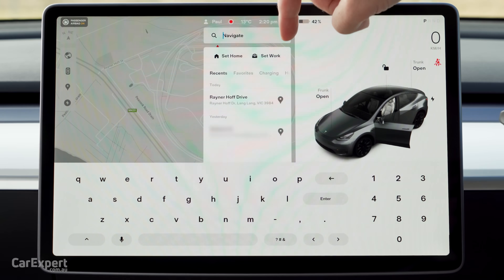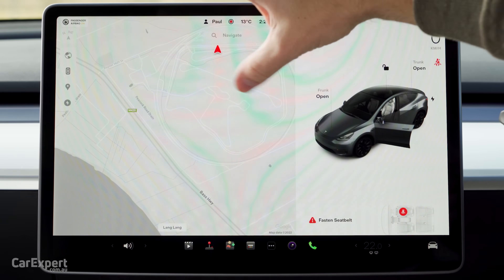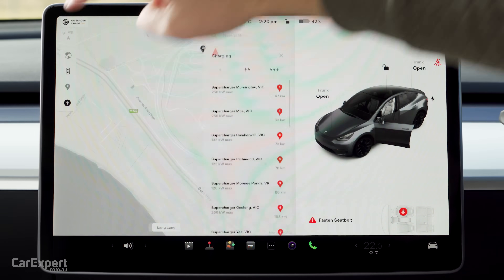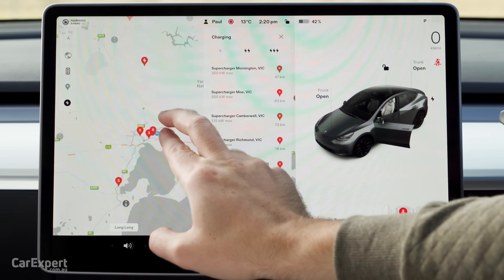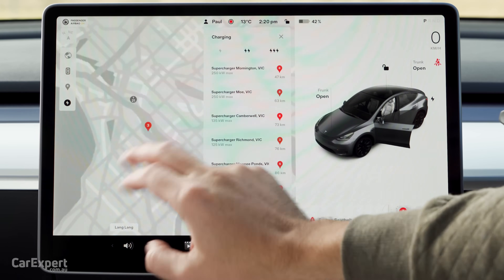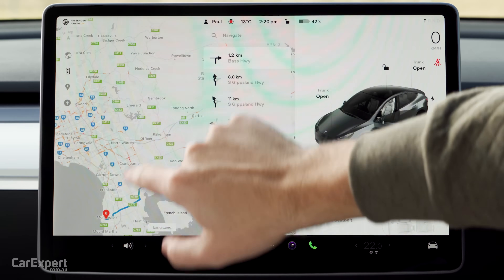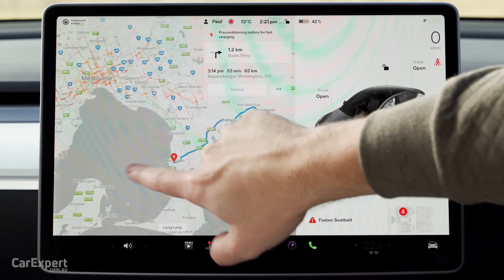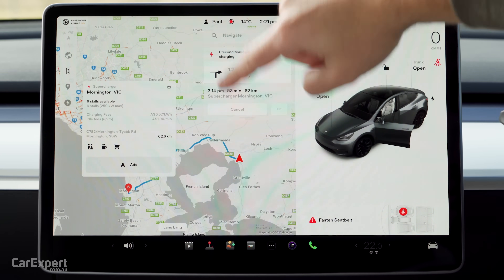In terms of navigation, you can set home and work addresses. Because it's using Google to look for destinations, you can just type in the names of places and it will navigate there. If you need a charge along the way, it will suggest a route that includes chargers, or you can specifically look for chargers. It shows you all the superchargers plus slower chargers. Going into the superchargers, you can see how many people are at each one — in Mornington, it shows six stalls available — and also the pricing.